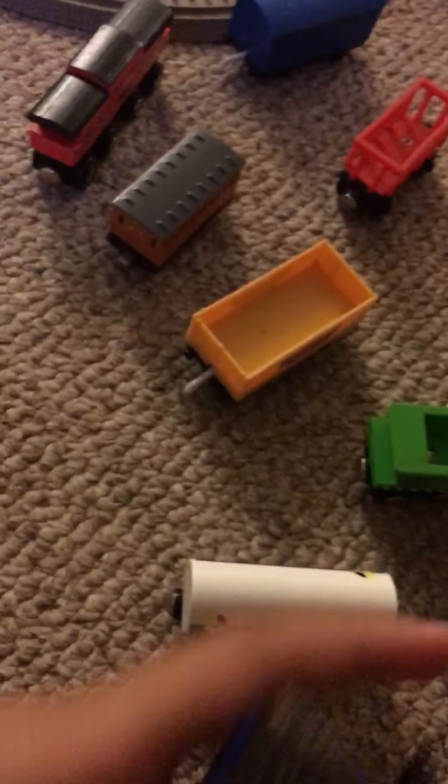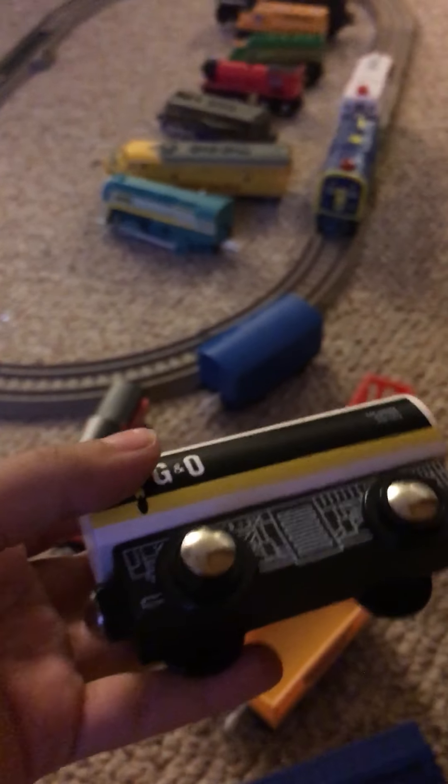Now for the cars. We have the Batman car. This car is good because the door works — though it doesn't shut all the way. And we have the BNSF tanker car, and the BNSF hopper car.